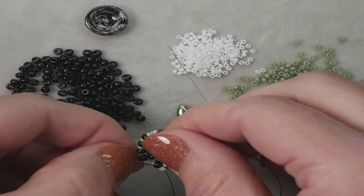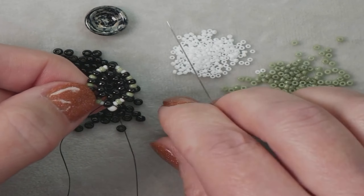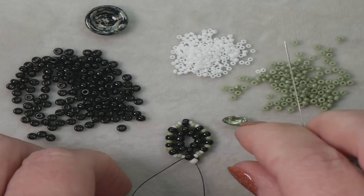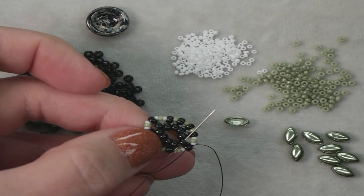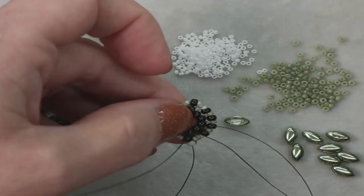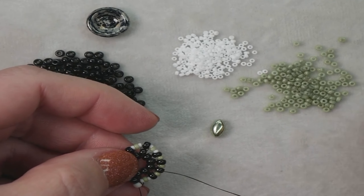Your thread should be coming out of that very first bead again down at the very bottom. What we're going to do now is move into the interior row again so we can add our iris duo, which will end up sitting on top of this marquee shape we just added. To get to that spot, we're coming out of this very first one and we need to square stitch into the interior row. Go through that bead, and then move through one more bead in that succession. Once you're in this spot, now we're going to add our iris duo. Make sure you're going in the correct direction so your iris duos are sitting flat on your bead mat.